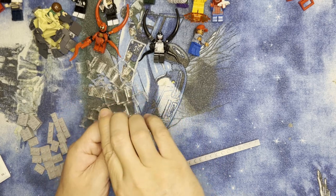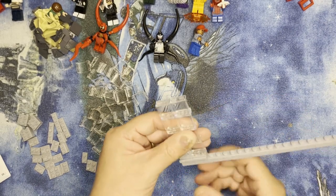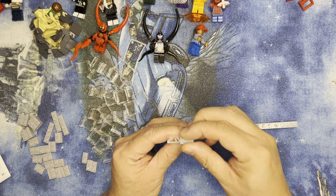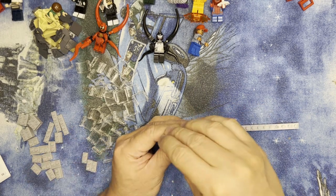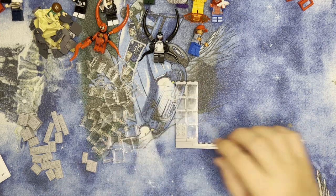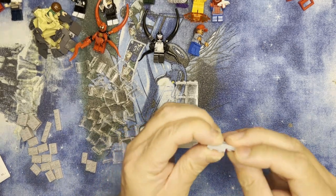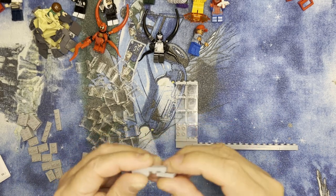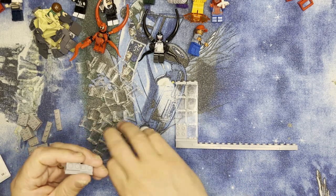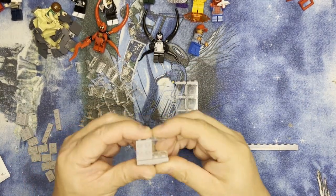I'm going to do this four times and put it on here like that. I'm going to put this one down there, and I'm going to make four of these. I'll do it this way, like this, and then this, and then this. I'm going to put this one here because that's going to help connect this — put this one like that.